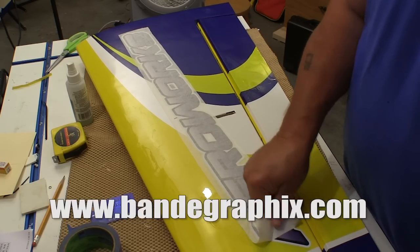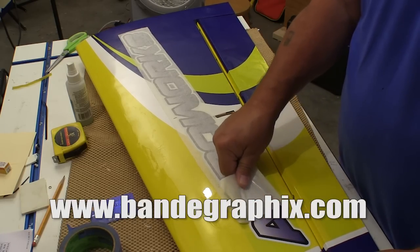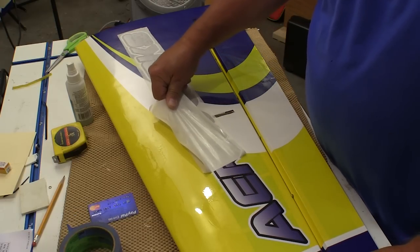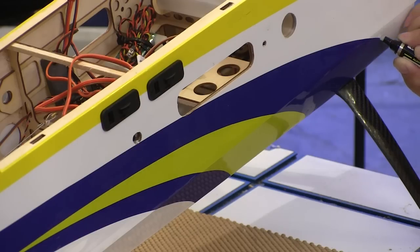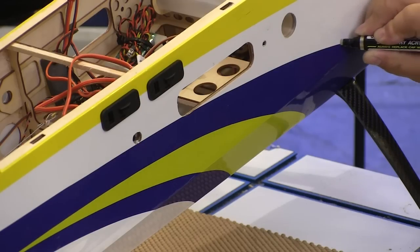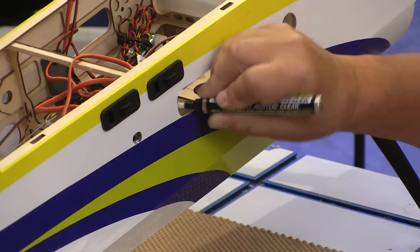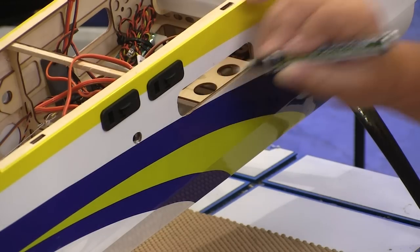AeroWorks gives you a set of decals with the plane, but I'm a big fan of B&E Graphics, and they make a nice package for this plane, so I got those. B&E also offers this pen for sealing up the edges on covering and graphics — a simple step that can go a long way to protecting your covering from gasoline and oil.